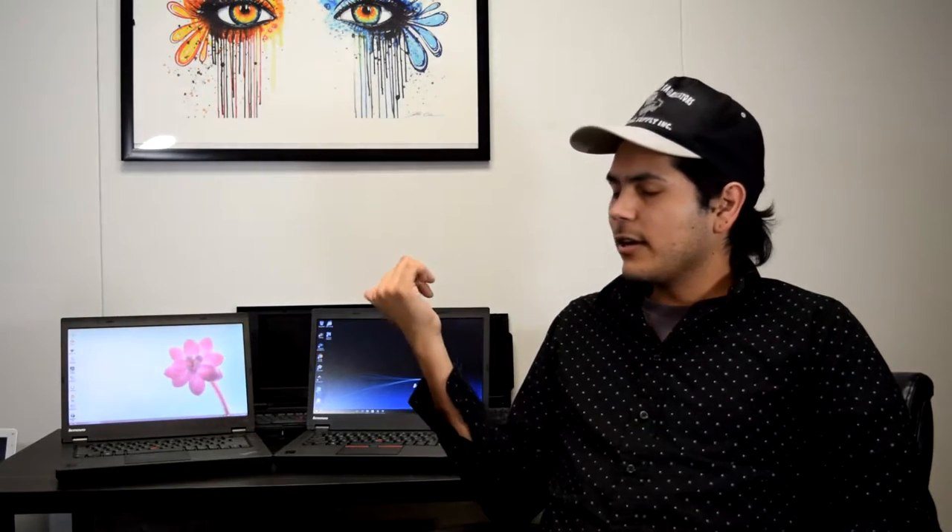Hey everybody, it's Saucy. Today I'm going to do a quick review on the Lenovo ThinkPad T440p. Both units have a 2.6 gigahertz processor, I believe it's the i5-4300M. I happen to get the integrated graphics model, not the discrete, so I don't have an Nvidia GPU to test. I personally don't think the P models should even have integrated graphics, since they've historically always had discrete graphics.